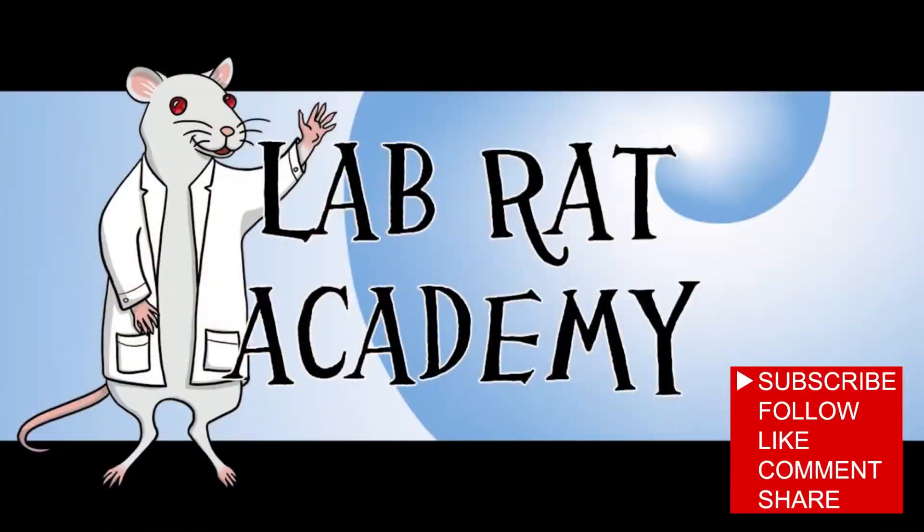Wow, science is so amazing. I hope you guys have a beautiful day. God bless. Bye-bye.